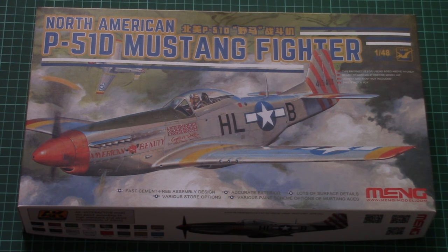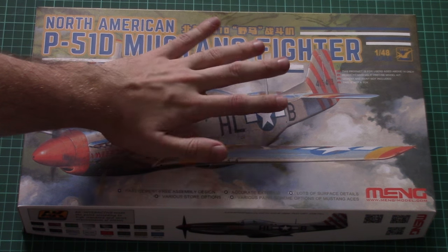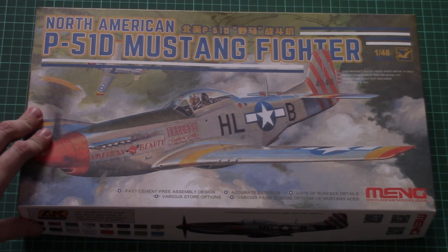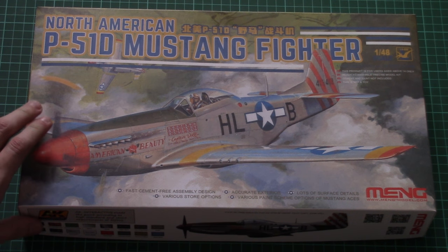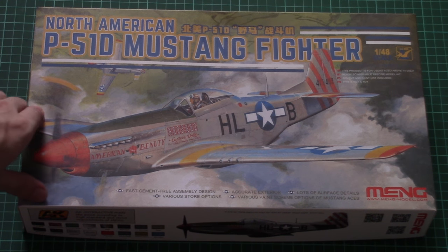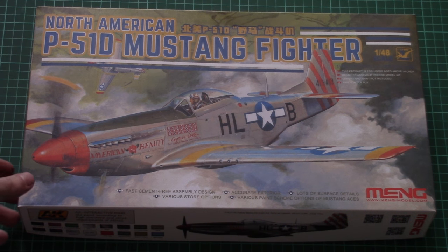This is a 1/48 scale kit which copies the famous P-51D Mustang. We have a nice box art on the front. This release is interesting because Meng decided to go a different way with this aircraft — they decided to make it a cement-free assembly design, though you can also assemble some parts with glue.